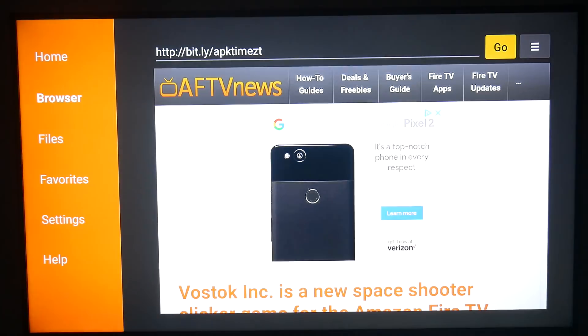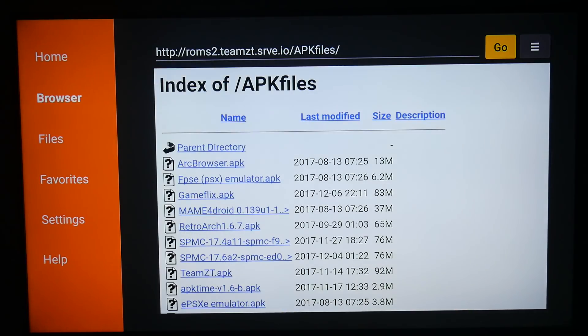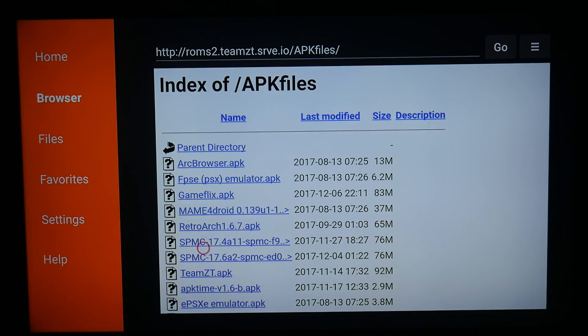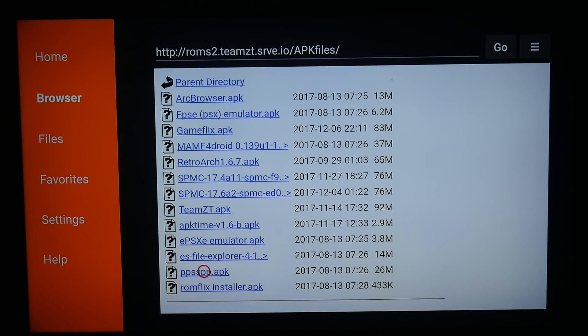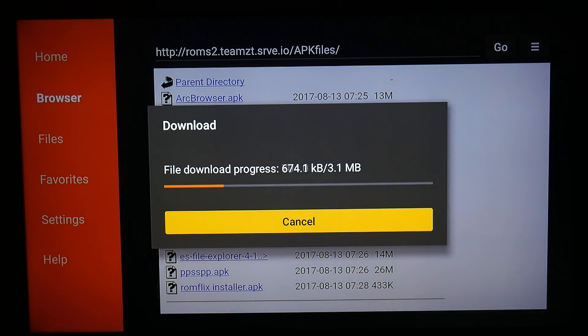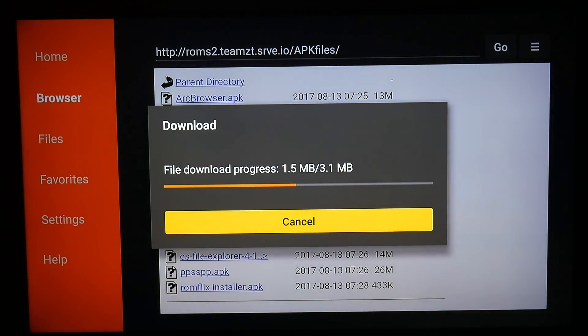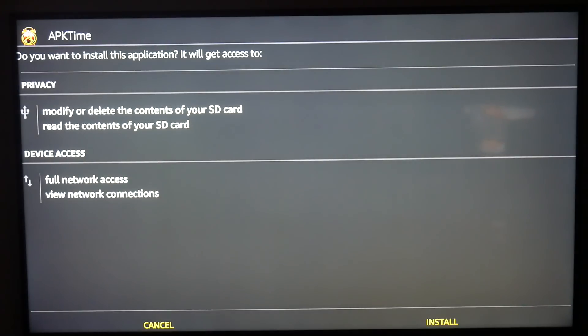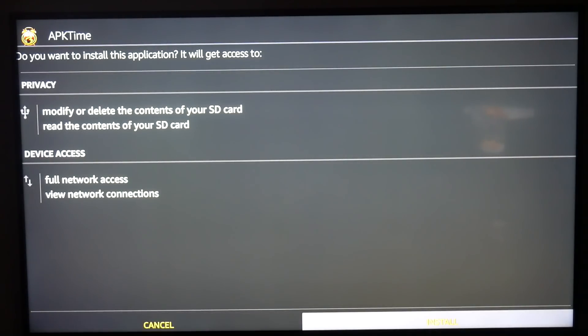We're going to go ahead and click Go. It's going to bring you to this web page and we're going to see the newest version of APK Time, which is V1.6. It's going to download at 3.1 MB. Once we get that download going, you're going to click Install at the bottom.